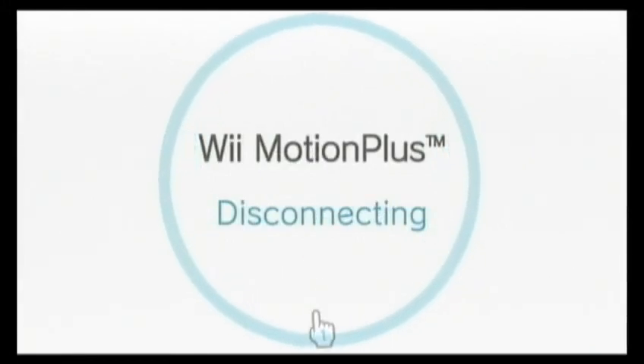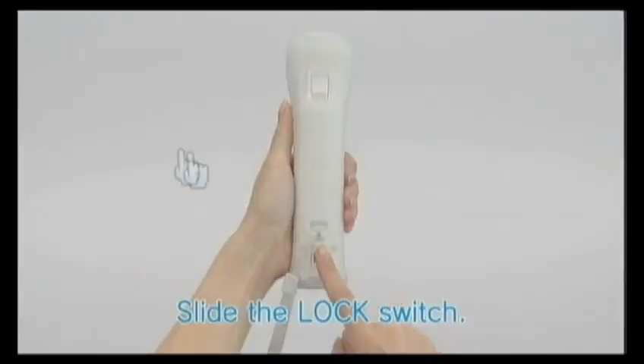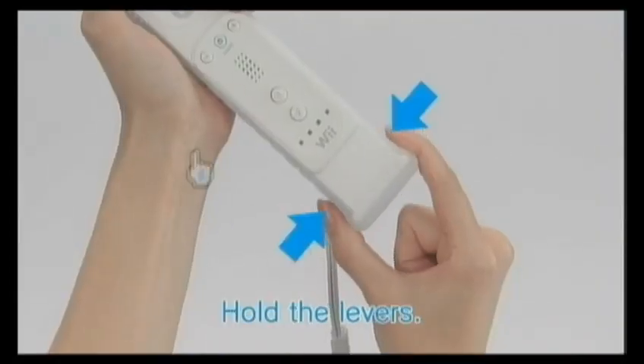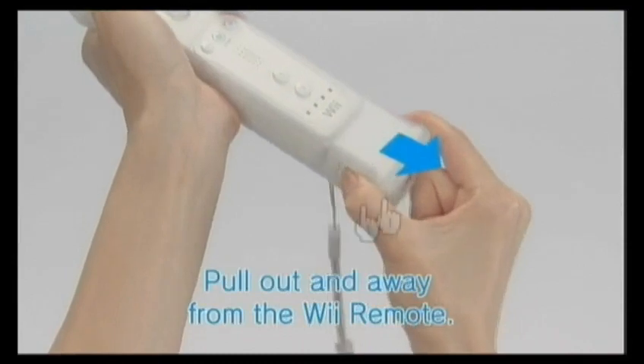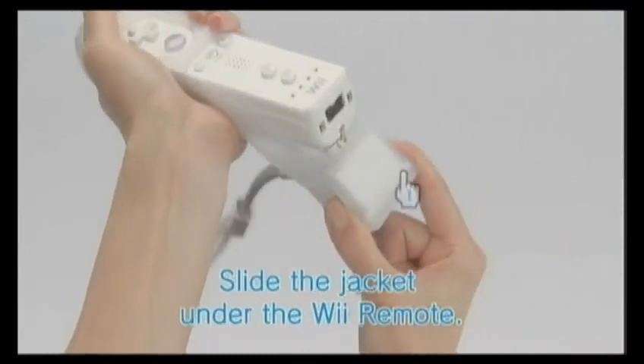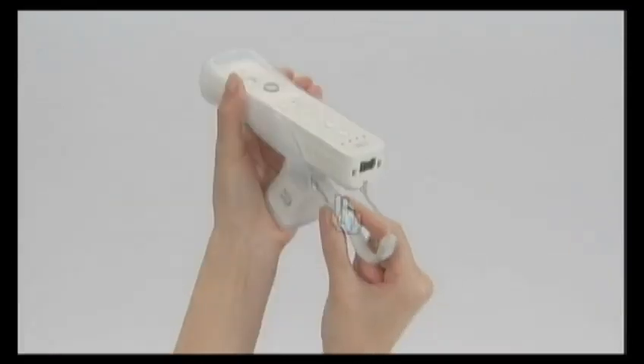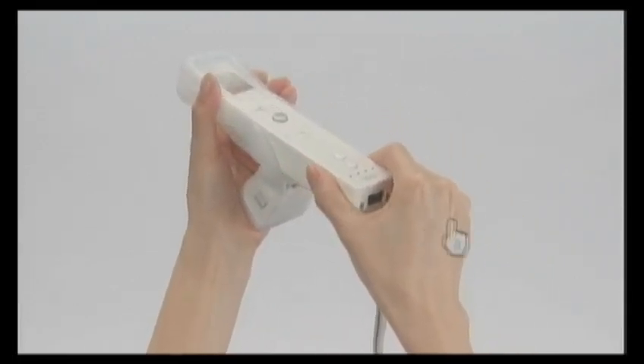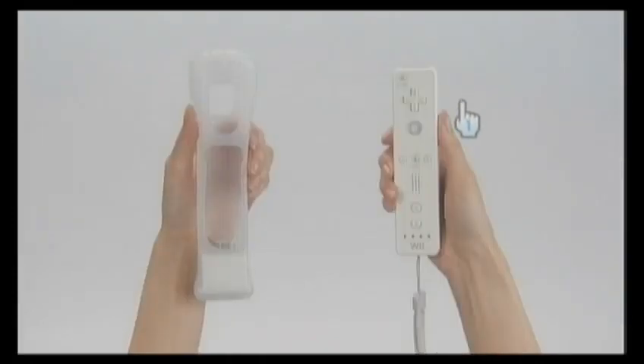Disconnecting Wii MotionPlus. Slide the lock switch down. While holding down the lever on both sides of the sensor unit, pull directly away from the Wiimote in a clean, straight motion and slide the jacket under the Wiimote. Wii MotionPlus is now disconnected.